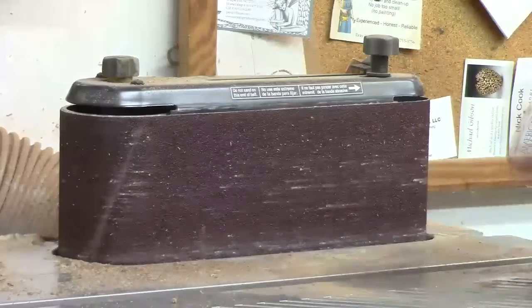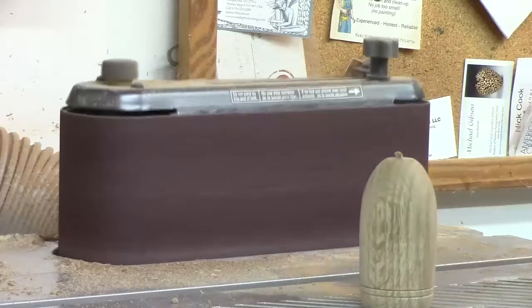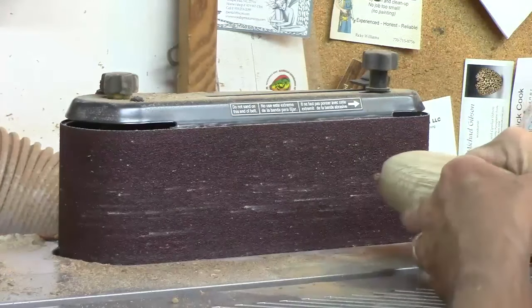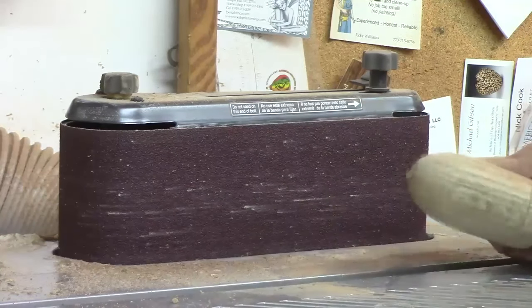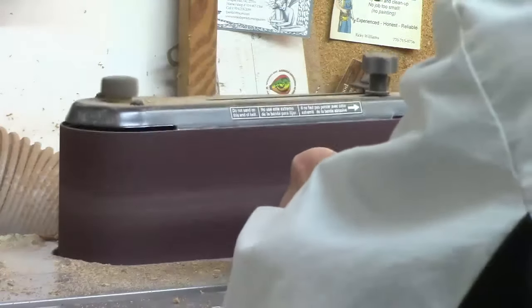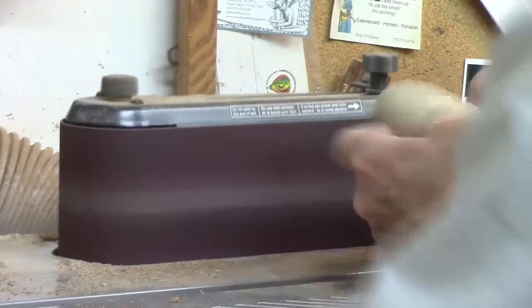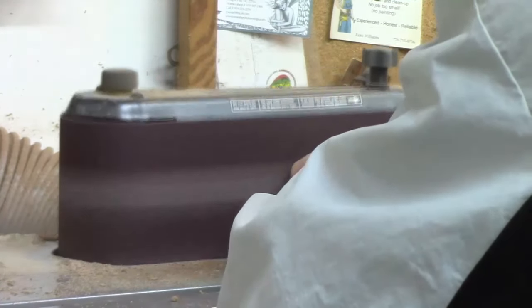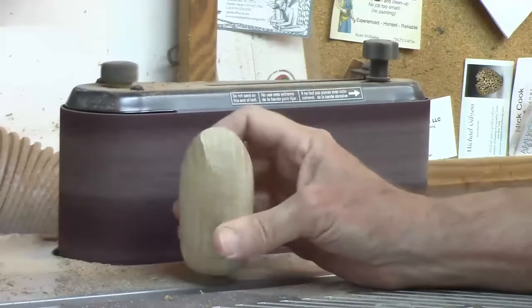I've got a 60-grit belt on here — not 60-degree — so I'm going to clean it up a little bit. This is pretty rough grit but I want it fairly coarse so I can get a nice round-over aggressively without burning the wood. I like that profile. Now I'm going to switch to a finer belt and take a couple more passes.